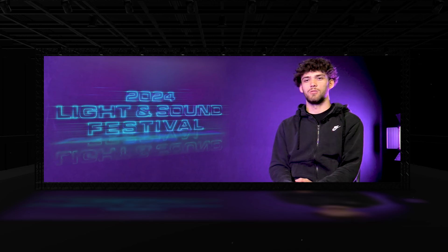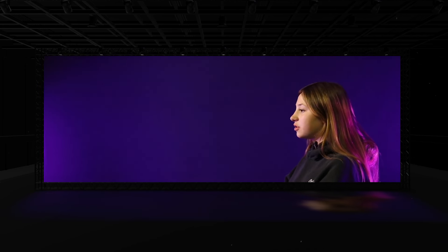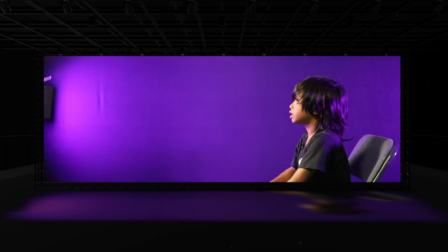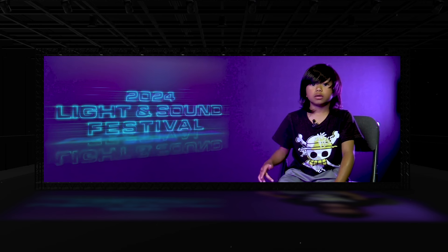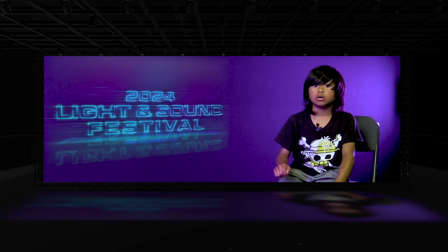I recorded water droplets dropping into a bucket of water with xanthan gum to get thicker drops, then went into After Effects and made the video. I worked on two projects: one was a drawing I created with a poem line, and the other was a story all of 7th grade had to do. I drew a mountain, colored it brown, then used paint — red, orange, and yellow — and dabbed it on the mountain.